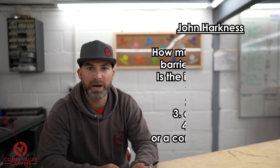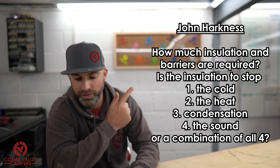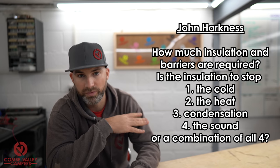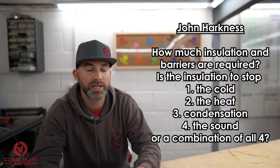Question number three is from John Harkness, one of our followers and merch customers — we've actually sent merchandise to him in Melbourne, Australia! His question is: 'Quick question — I'm in Melbourne, Australia. Just wondering how much insulation and barriers are required. Is the insulation to stop: one, the cold; two, the heat; three, condensation; four, the sound; or a combination of all four? Keep up the great work.'